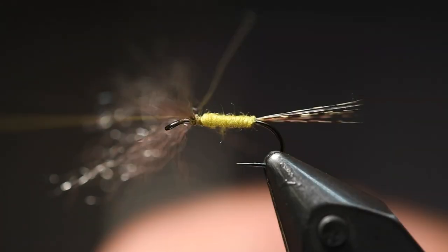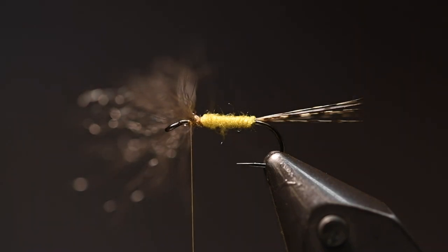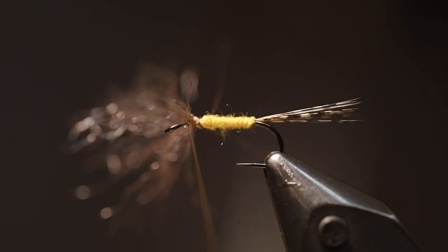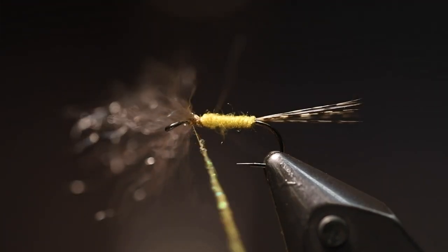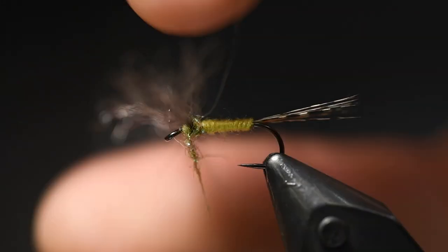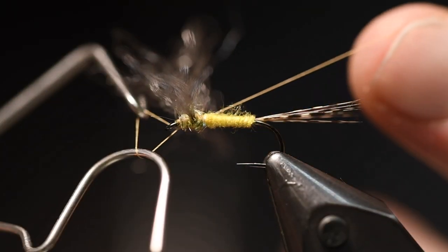Yet again, use Senu Lazy Dub for the thorax — the light olive, a little bit darker than the Sulphurea body, which is nice. And also, like I said, it has this little flash. Build up the thorax, then finish the fly. Then just take the fibers of the yarn and when you're happy with the length of the wing, just cut it. And if you want, you can also trim the wing a little bit to have it perfect. So there is the spent yellow mayfly.